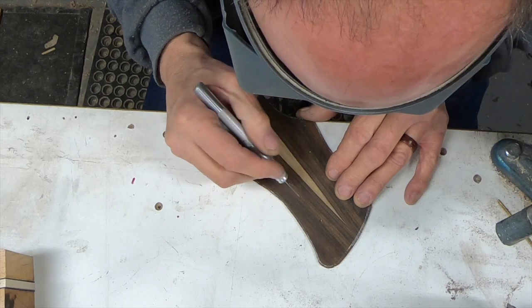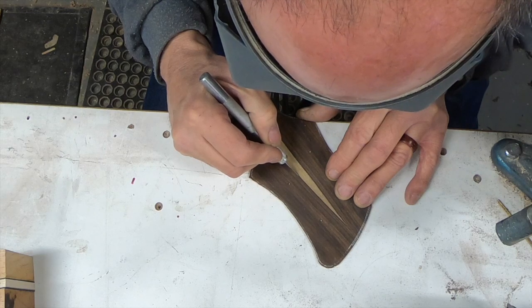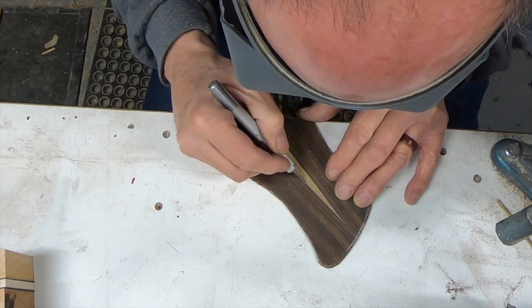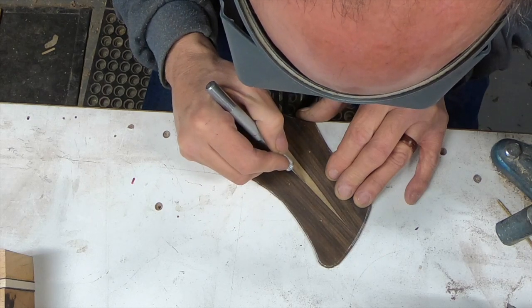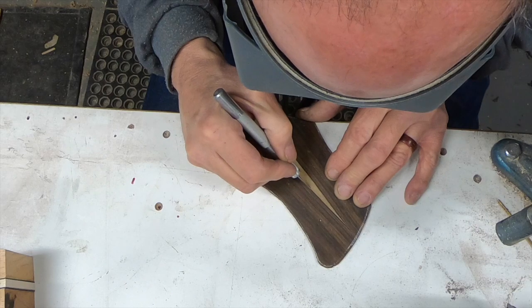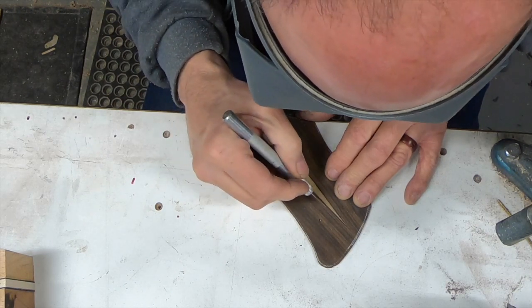And then I just totally wandered off. So do as I say, not as I do. You can't seem to cut the same line twice, and I'm glad I have room to clean this up.